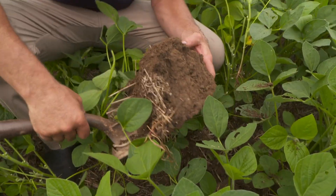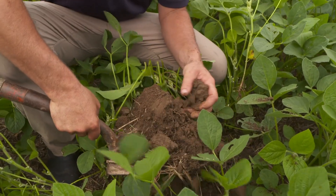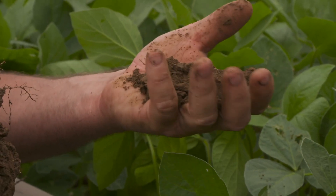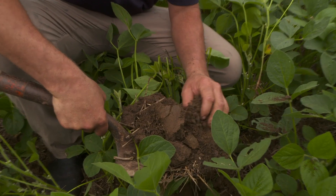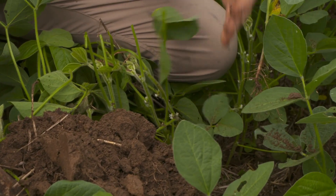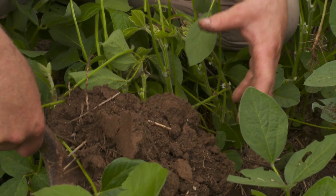Take a shovel full here. See how it doesn't really stick together? It's just real fine. It just breaks apart in your hands, and you can see all the root structure in there. That breaks down and could have nutrients in it. When that starts breaking down, that releases into the crop that we're growing.